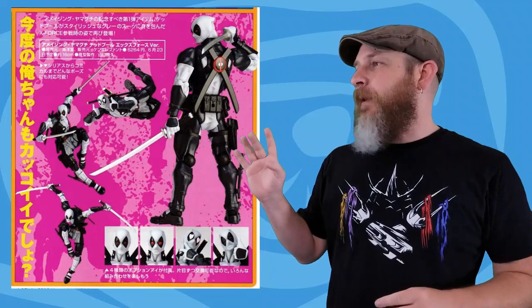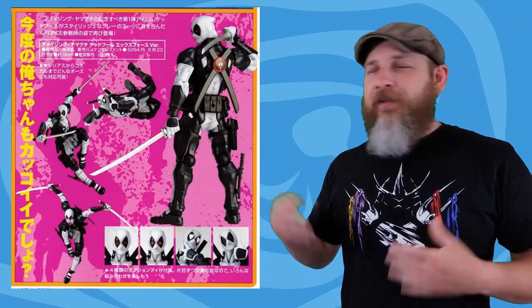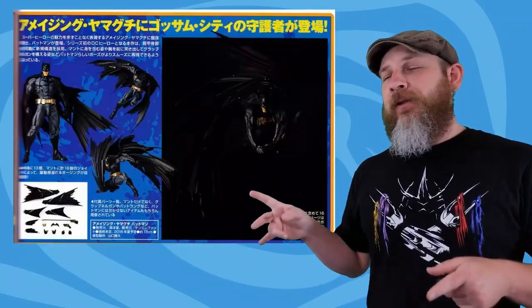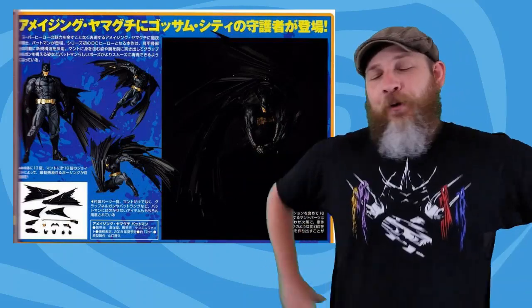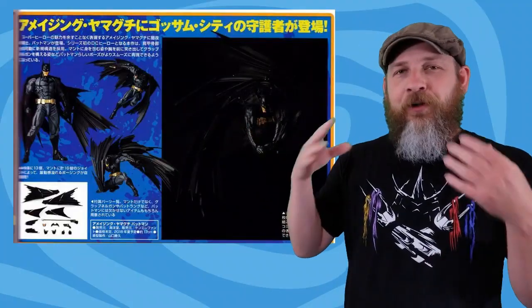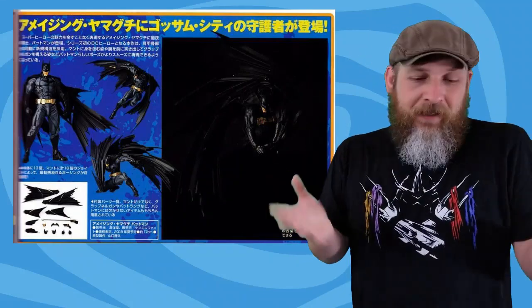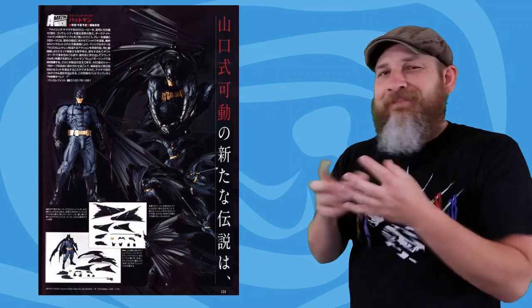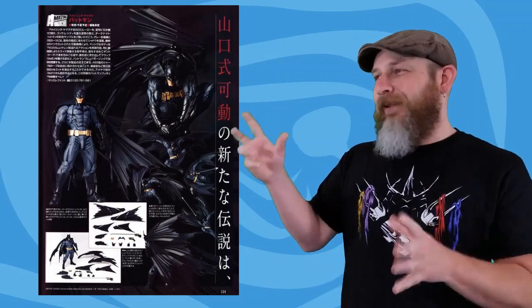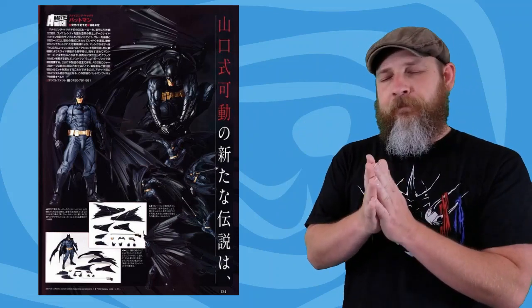I forgot about this last week — there are magazine scans for the Amazing Yamaguchi X-Force Deadpool and Batman. The Deadpool isn't really any surprises, just confirmation it's still coming, but the Batman pages show promotional shots we haven't seen yet. Batman's not up for order yet, but more pictures of this cape... it's really getting into my head. I'll get this figure and probably hate it before I even do a review, so I need to calm down.